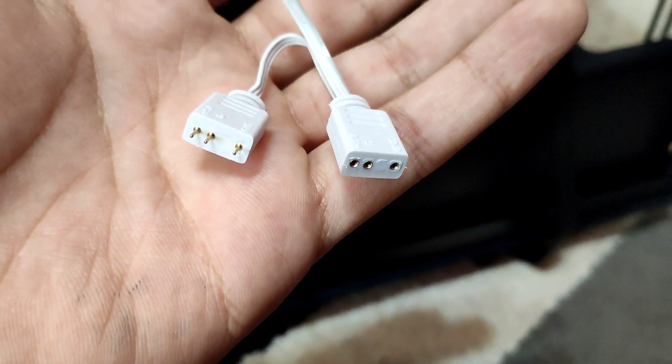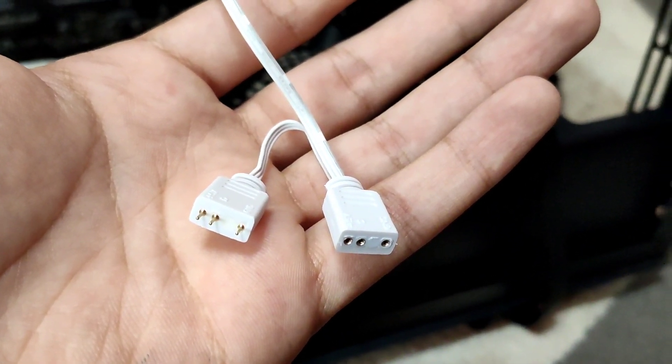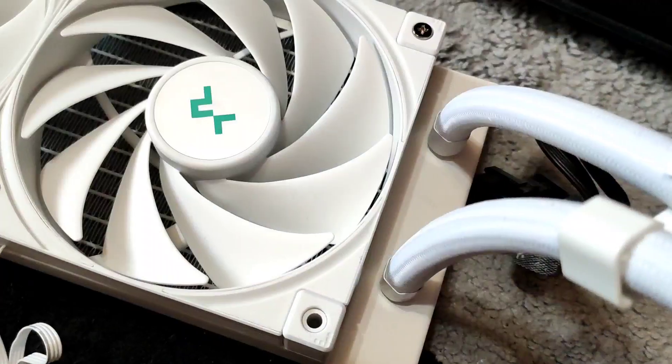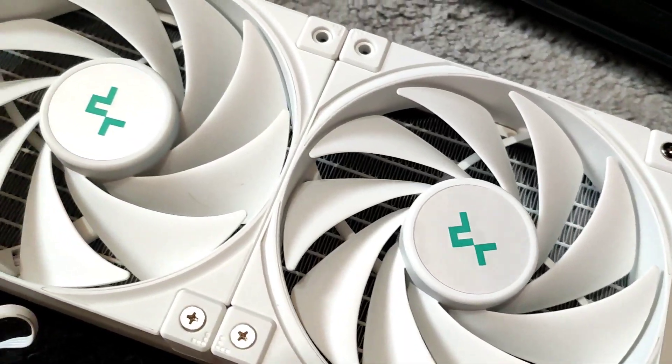For the pump you have a 3-pin addressable RGB connector. Deepcool has also included these plastic clips to keep your tubes nice and organized.